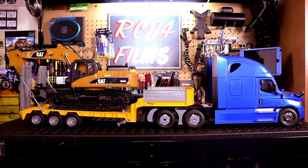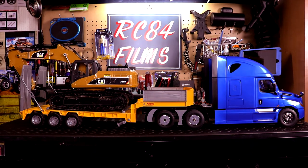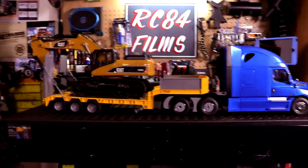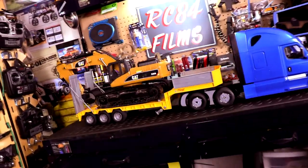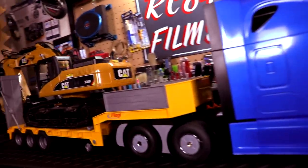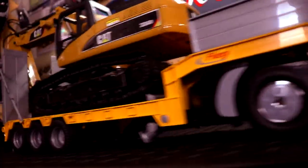So let's grab one of the RC construction vehicles and load it up — there you go. All right, my friends, thank you all again for watching and I will see you all later.